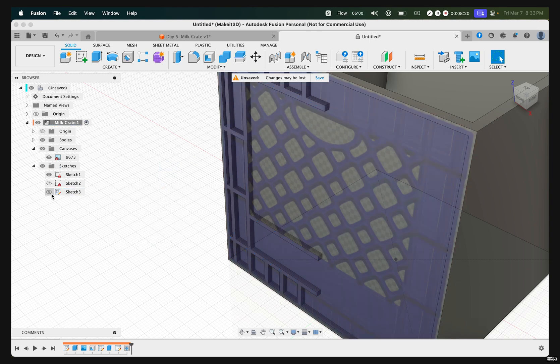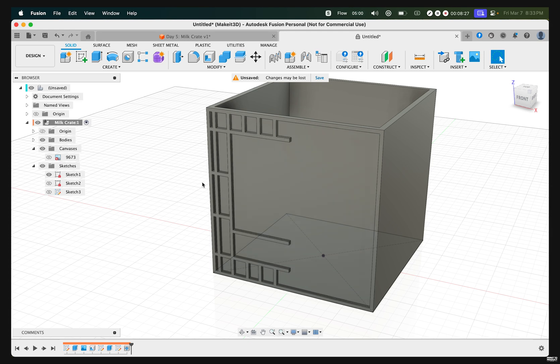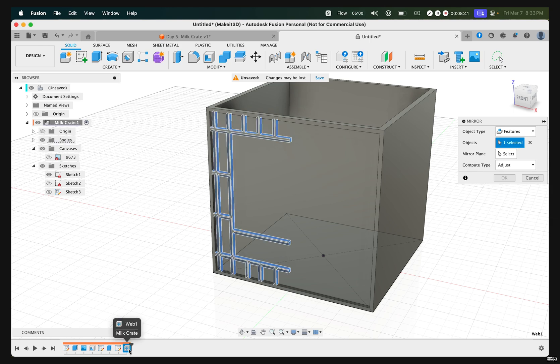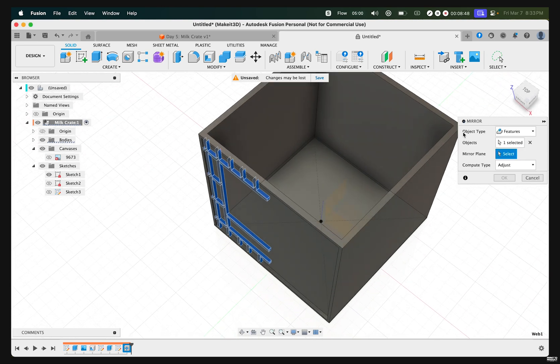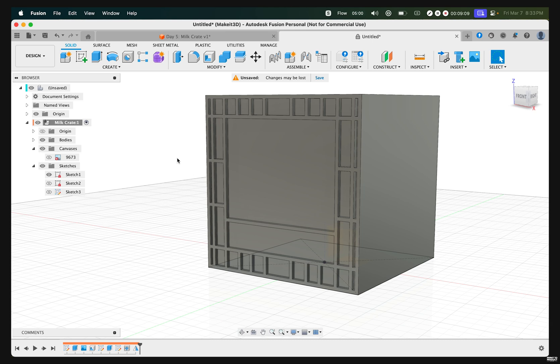With that done, turn off Sketch 3 and canvas. We now have the left-hand side of our milk crate already designed. Let's mirror this feature by pressing S on our keyboard, typing in 'mirror', then selecting Mirror. Select the web feature in the timeline. To mirror this, select the mirror plane — reorient so you can see the origin and select that plane so these features will mirror to the other side. If you don't see this, toggle on Origin. Press OK and we now have the base pattern fully mapped out.